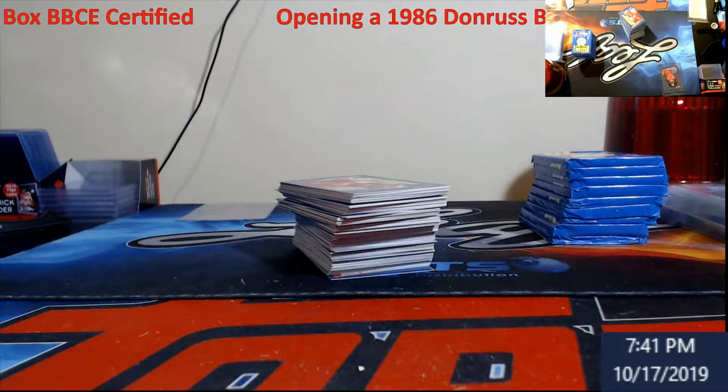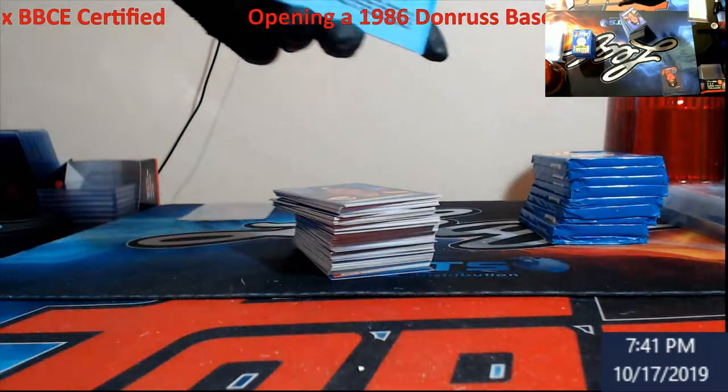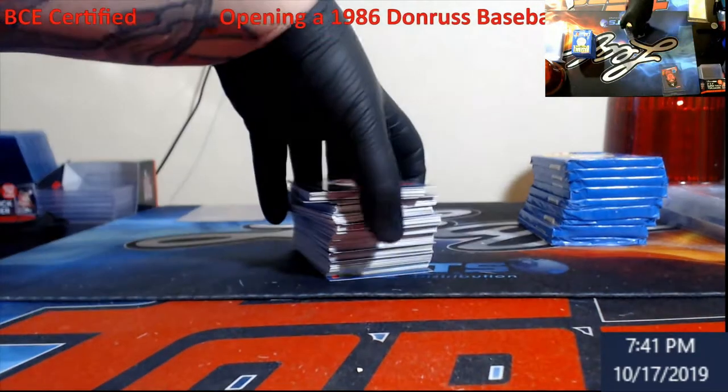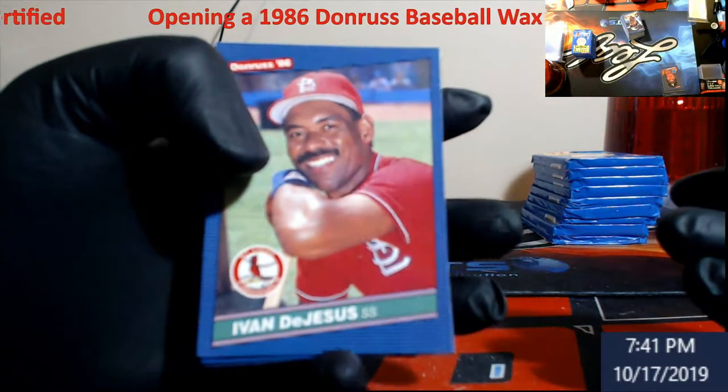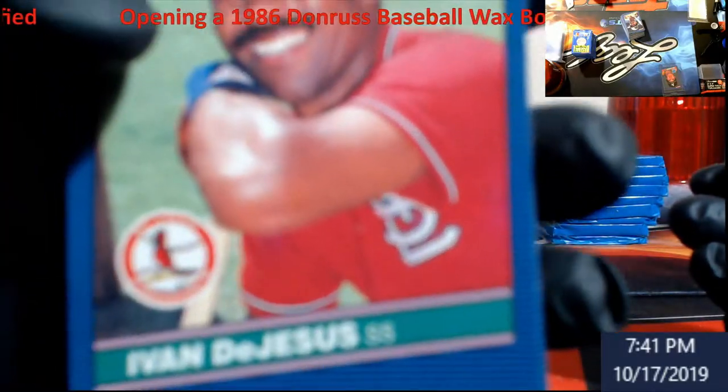Got that one backwards. Alright, third row — let's see what we can do here. Once she reads it a little better.